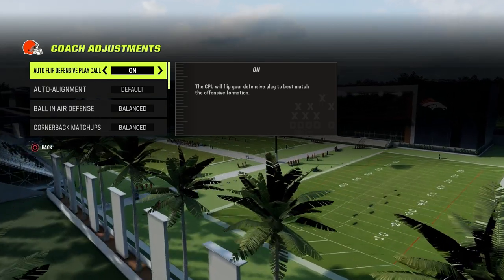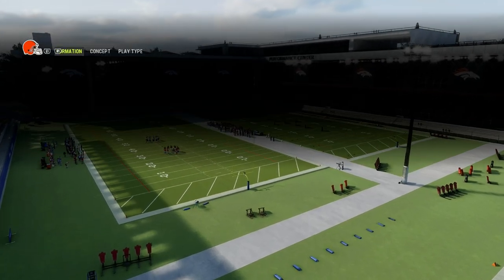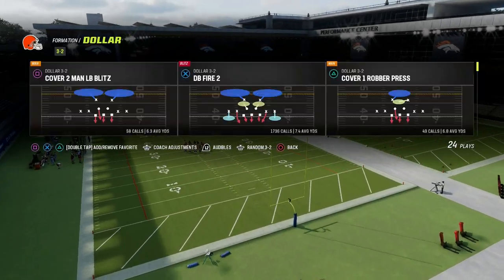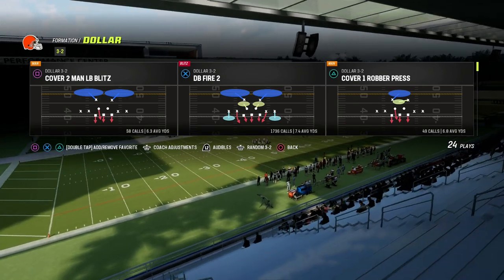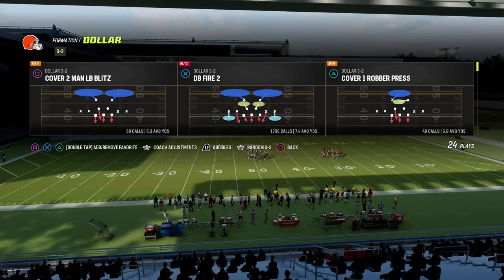Against spread sets, we're going to put this on base alignment and we're going to put our zone coverage to match. We're going to be utilizing the play DB Fire 2, and I want to quickly unpack this defense as it pertains to spread sets.